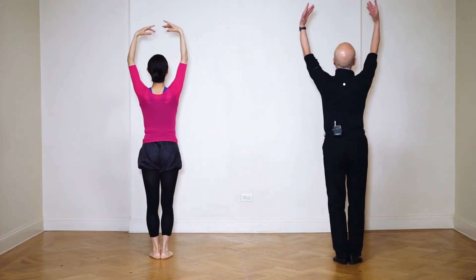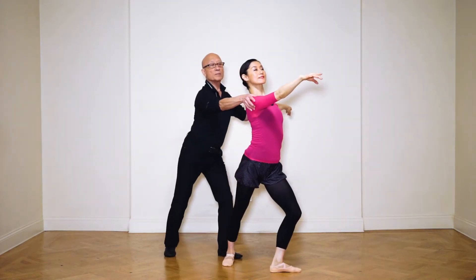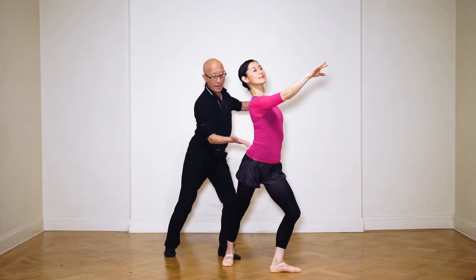And make a full port de bras, so you're reaching. All you remember: opposite — this forward and this one back. And try to push this.